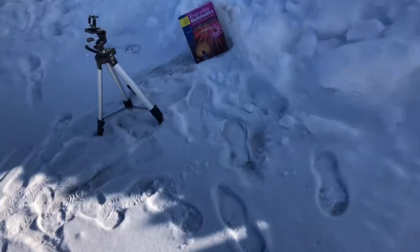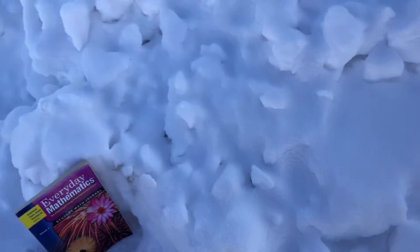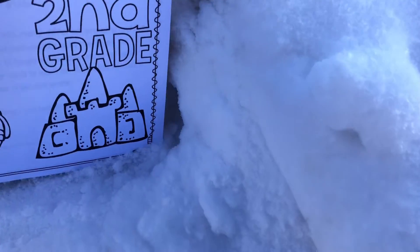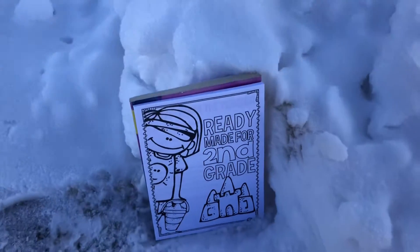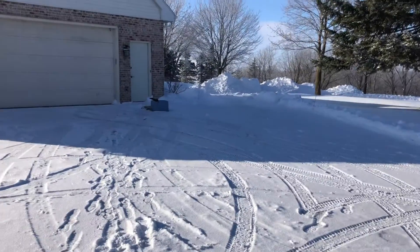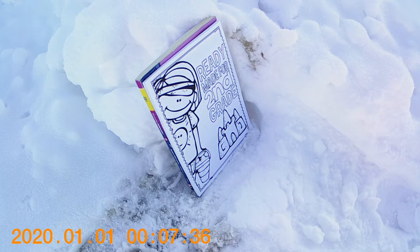Alright, so I have the second piece of paper right here — ready-made for second grade, perfect. It's my sister's old thing; she's in third grade now. Let's put this GoPro in position and we'll go back and shoot. We have that there, we'll put it right there. Going back, closing the gun, and see what happens — I'm going to say it's going to go right through it.